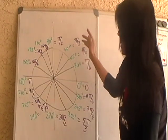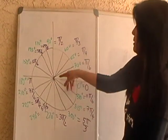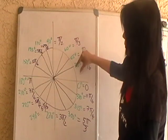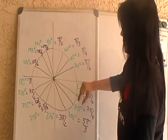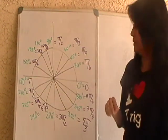To get the 30 degree angle, you kind of split the first quadrant angle into three. It's hard to make it even, but this is your 30 degree angle, your 60 degree angle, and your 45 degree angle bisects the first quadrant angle.